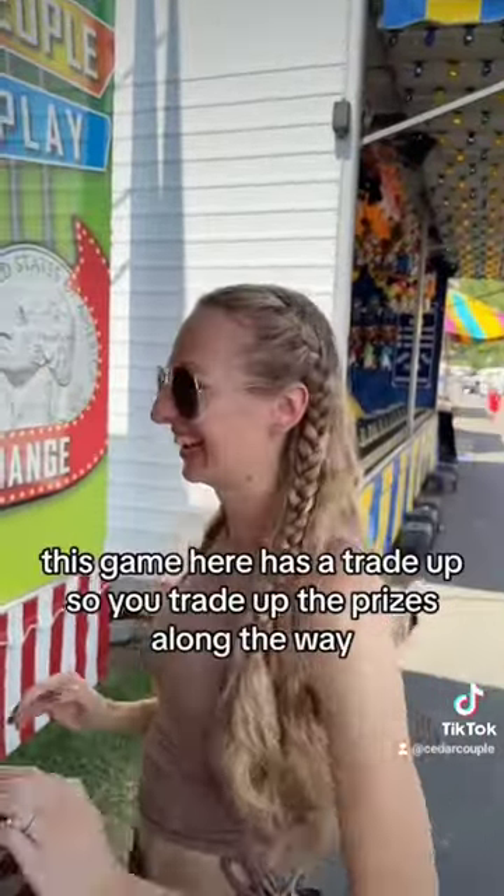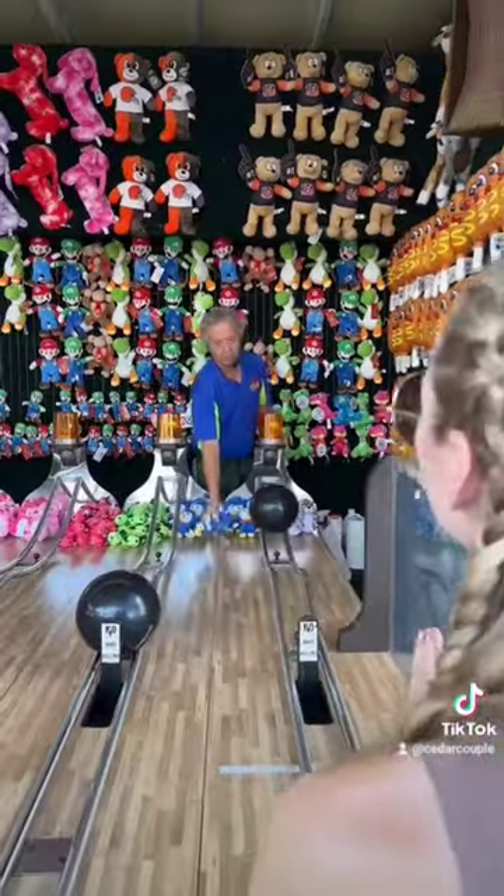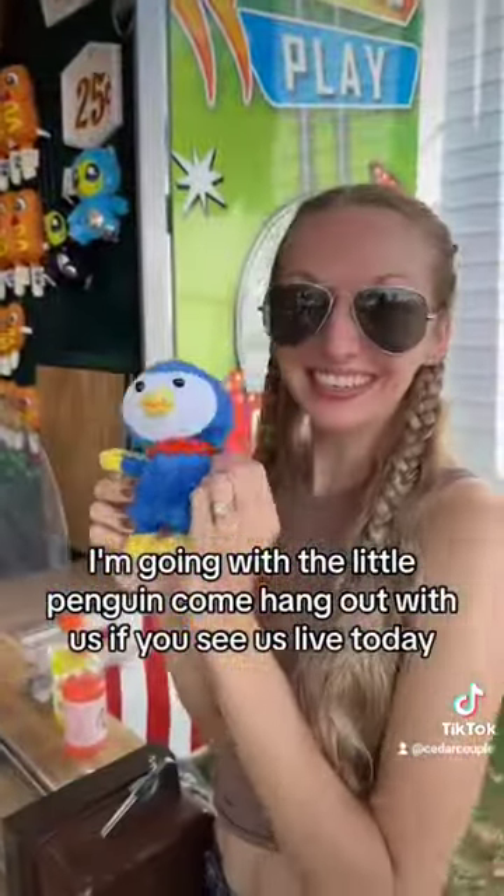I get to pick out a little prize. This game has a trade-up, so you trade up the prizes along the way. I'm going with the little penguin. Come hang out with us if you see us live today.